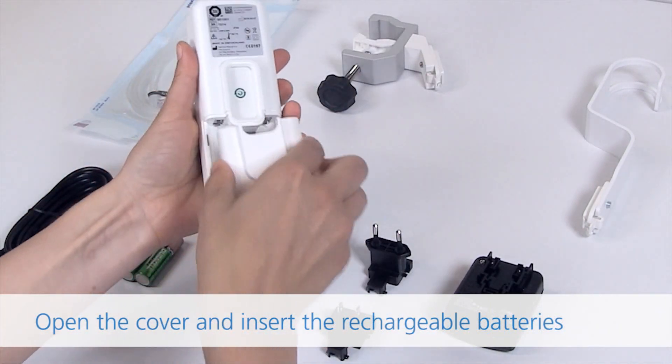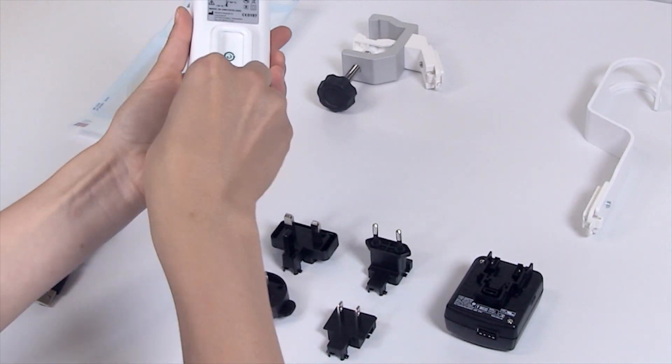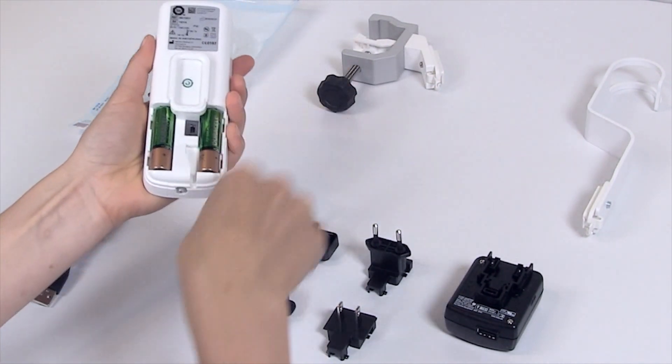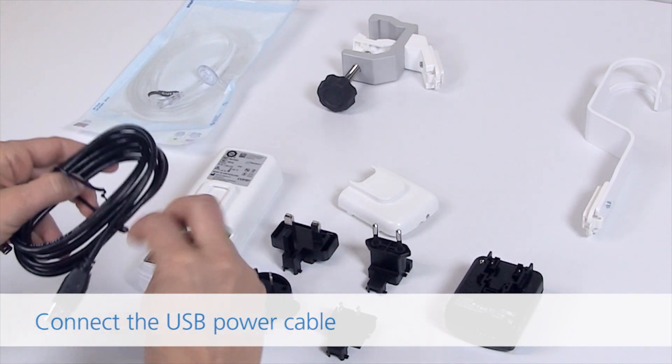Open the cover and insert the rechargeable batteries. Connect the USB power cable.